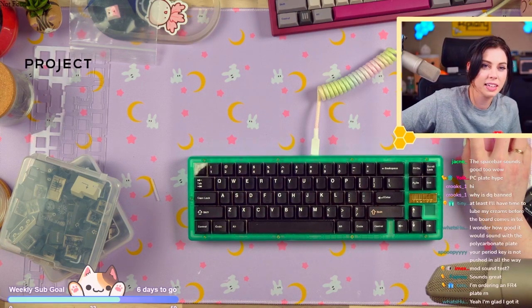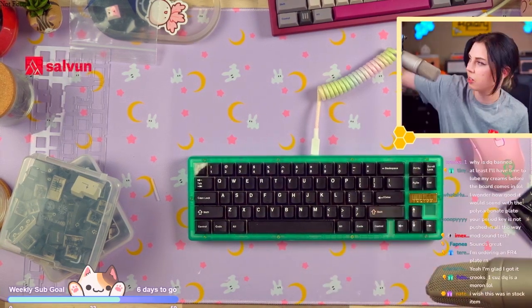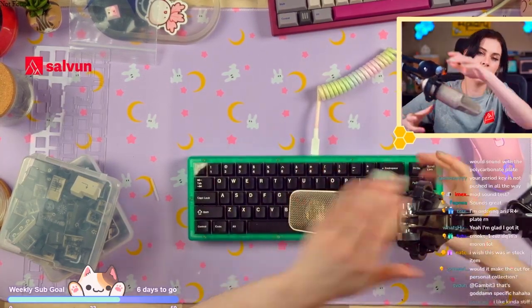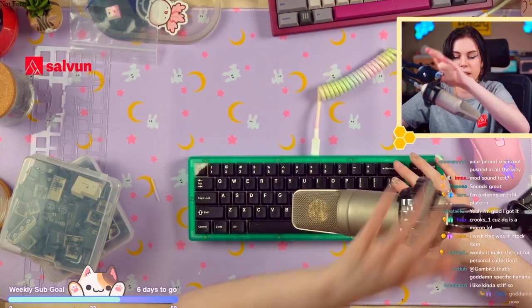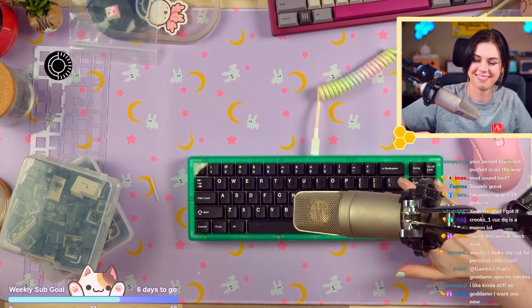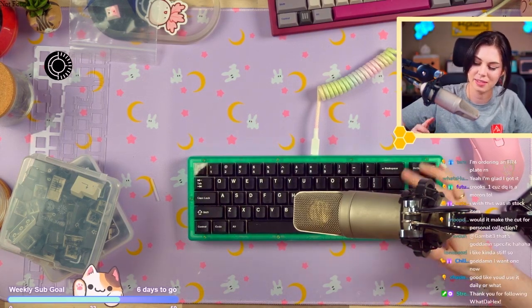Mod sound test? Sure. We're going to skip over the enter because I did not cut the silicone. Well, we'll do the enter but it's going to be sluggish because the silicone is rubbing it — that's my bad. They're fixing that for the actual run.